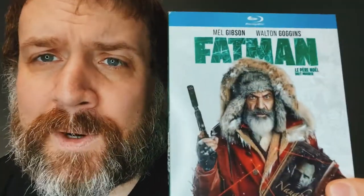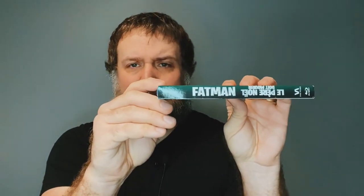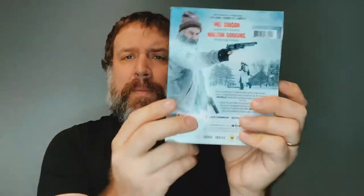This is the physical release of Fat Man. Here is the cover — I'm working on my Mel Gibson beard from Fat Man. We've got the spine cover back here. Because it is a Canadian release, you will have French here and on the spine as well. Born and raised in Canada, so I'm all good with that. The artwork on this Canadian release I think is far superior to the one we're getting here in the U.S.